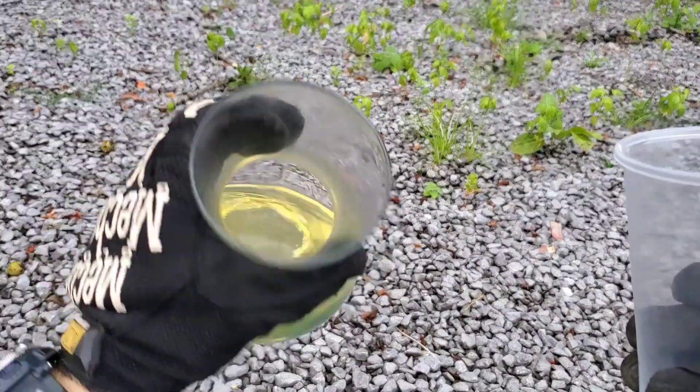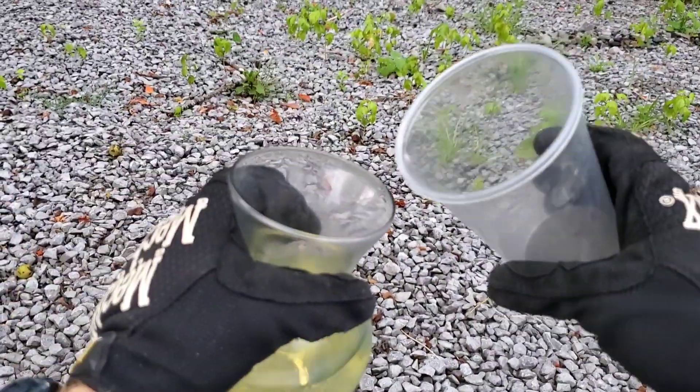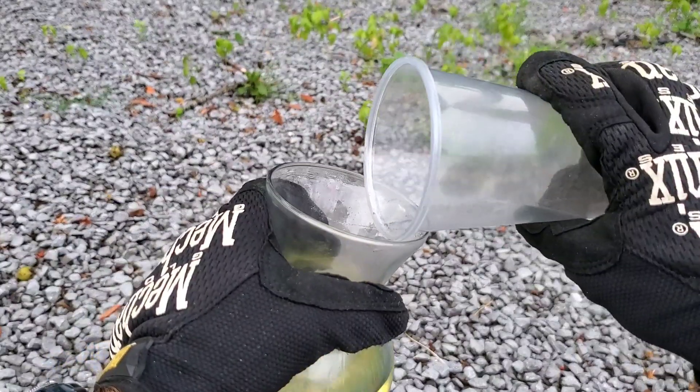Here we have our gasoline in a glass jar. Now let's mix the gunpowder with the gasoline.